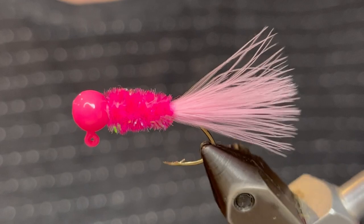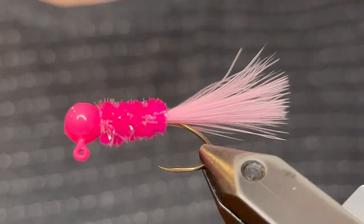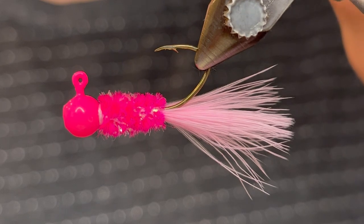So that's it — it's a super simple jig. I like to do the pink head and the pink body about the same pink, and then I like to do a really light pink for the tail. It just makes it stand out more, and crappie sure do love this one.